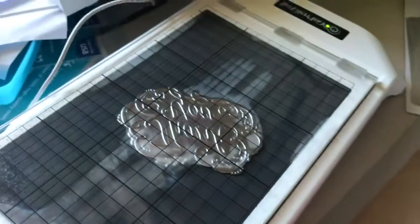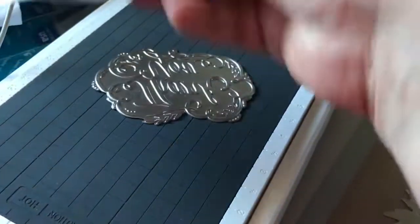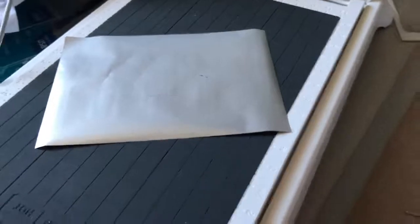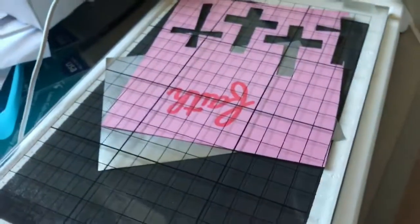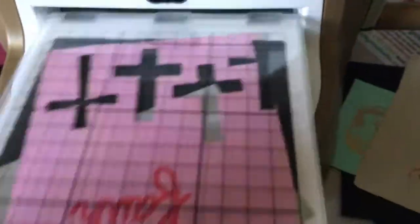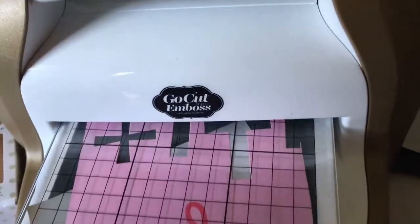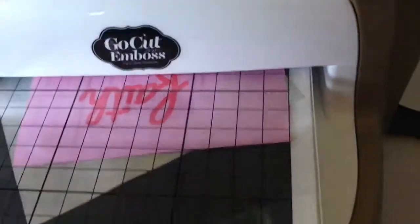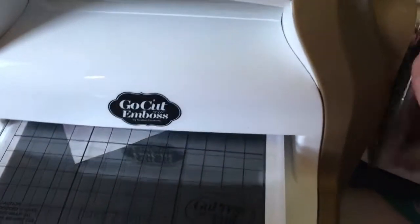So now our guy is ready to go. Open him up, put your foil over him, get a piece of card. Down he goes, pops out and into a die cutting machine. Now of course we love our Go Cut and Emboss machine. He just rolls through really, really smoothly.